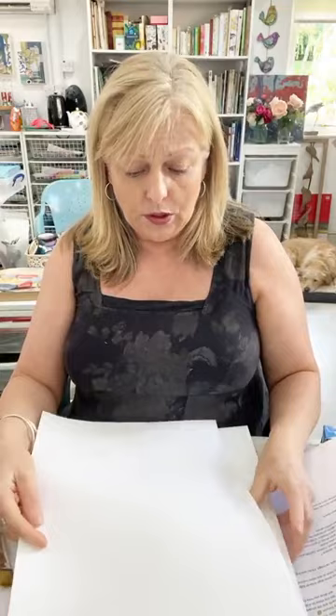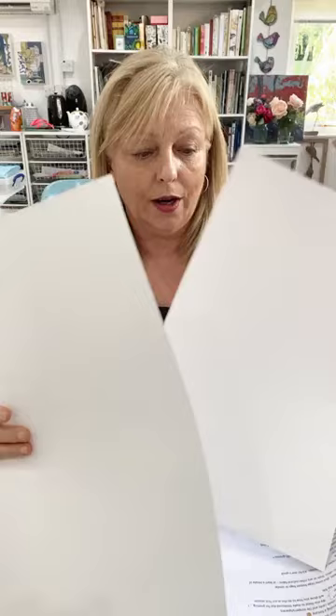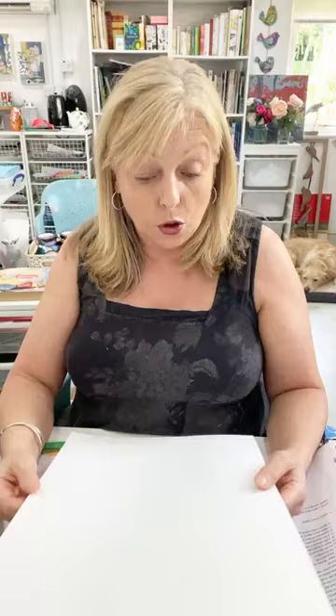I probably wouldn't stitch into this — this is cartridge paper. I've got a couple of different thicknesses: 140 grams and 220 grams. I've also got some watercolour paper. I'm looking at A3 size mostly — that's the size I like to work on; it gives me a bit of space. You could use A4 if you like working smaller. So that's our substrates.